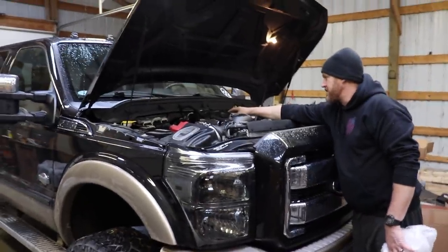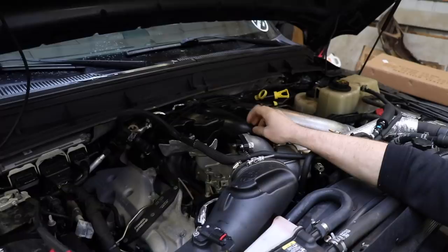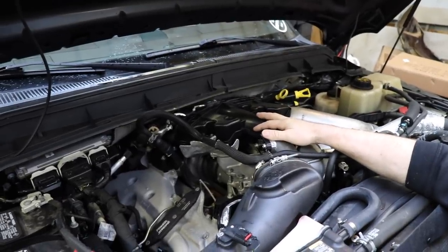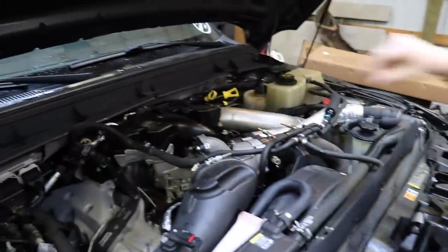Look at all this plastic junk — I mean it's pretty attractive but when we are done with this project you're not going to see any of this plastic up here. We're going to have some shiny new black. This thing sounds like a dragon now just sitting there. I can't wait to hear what it's going to sound like and how the performance is going to be afterwards.